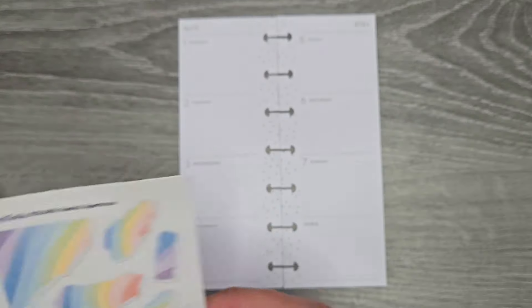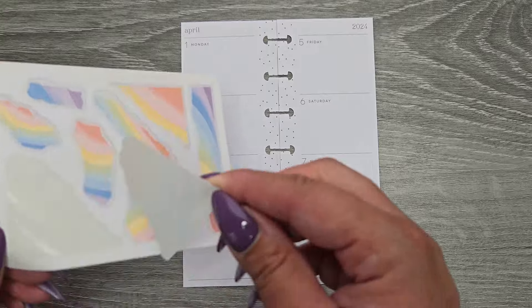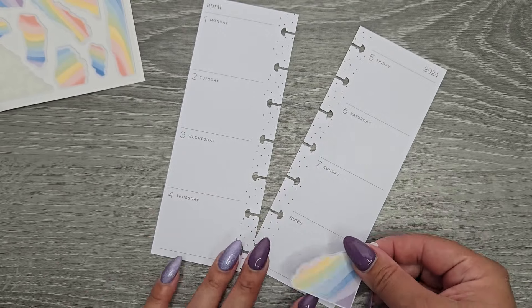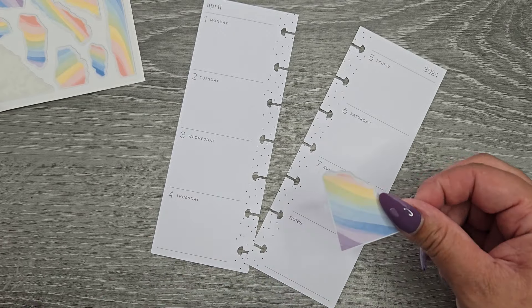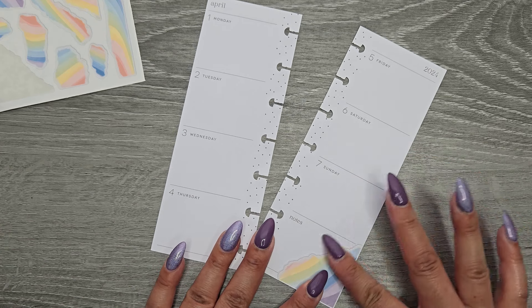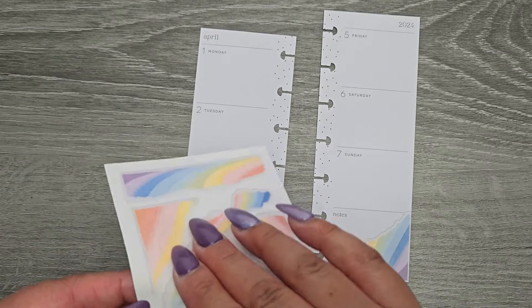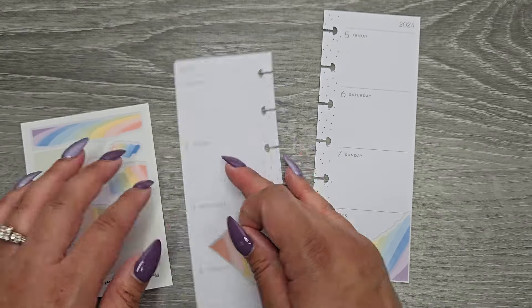So yeah, these are from Planet Darby — she has an Etsy shop. I'm just like obsessed with all the blooms things. And then I thought this one was super fun because it kind of looks like ripped scrap things, so we're going to use this.